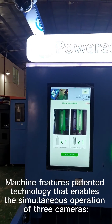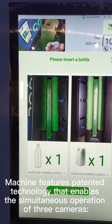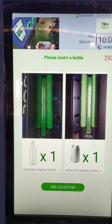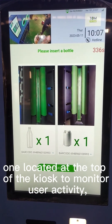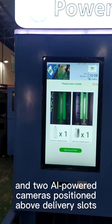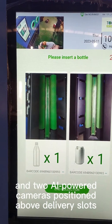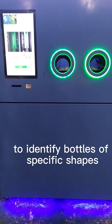The machine features patented technology that enables the simultaneous operation of three cameras: one located at the top of the kiosk to monitor user activity, and two AI-powered cameras positioned above the delivery slots to identify bottles of specific shapes.